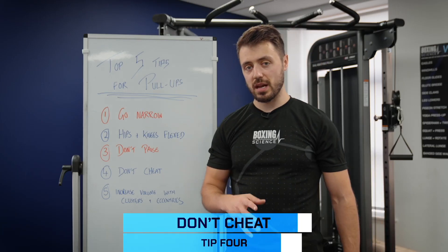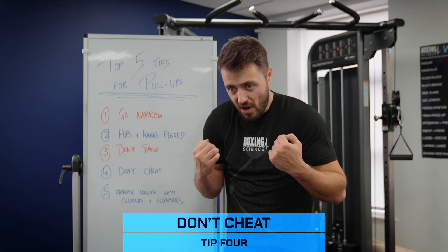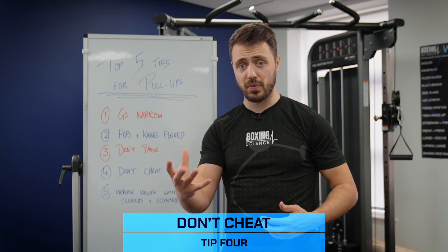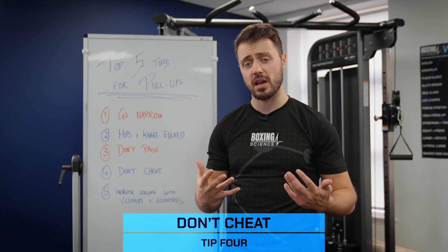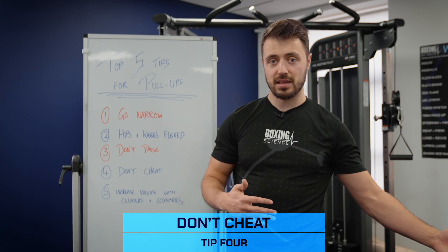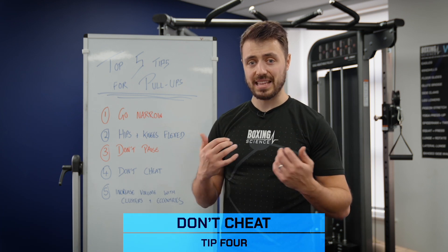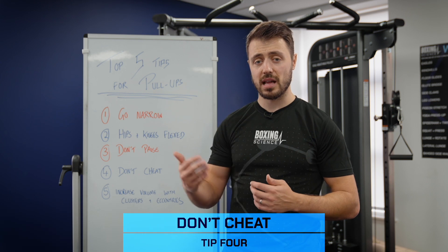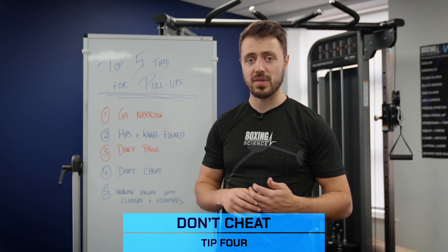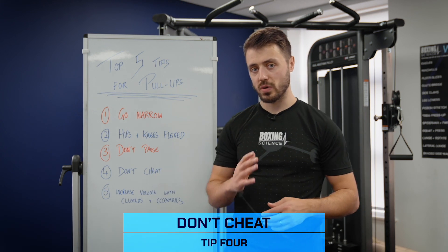Tip number four: don't cheat. How many times have you seen somebody doing a pull-up and doing anything to get to the top — whether that's rounding the back, going side to side, or kipping up? You wouldn't expect an athlete to do anything possible to perform a deadlift, squat, or chest press — you'd say that's quite dangerous. We kind of get away with it on pull-ups because it's a bodyweight exercise, but you're still moving whatever your body mass is, whether that's 60, 80, or 90 kilos. You can pick up bad tendencies, bad imbalances, and increase the likelihood of injury if you start doing anything you can to perform the latter repetitions when either loading up really heavy or going to extreme points of fatigue. Make sure you don't cheat — keep strict form.